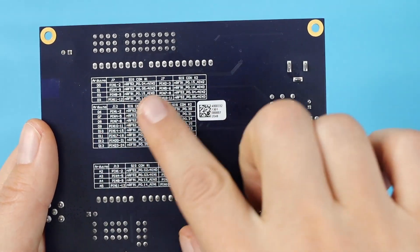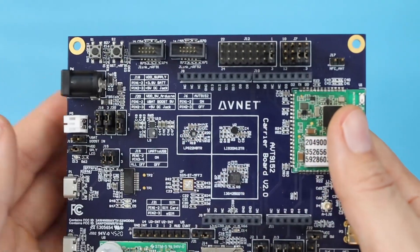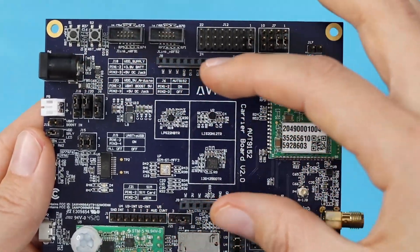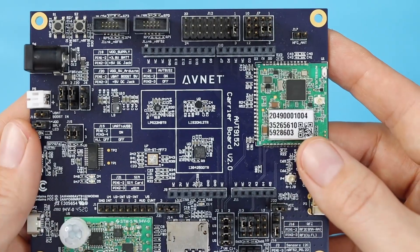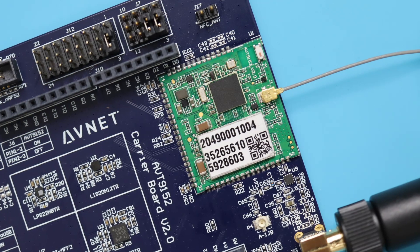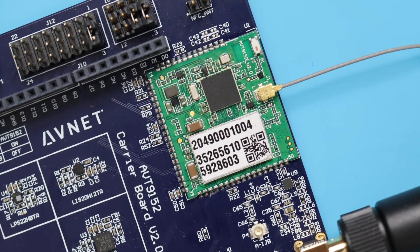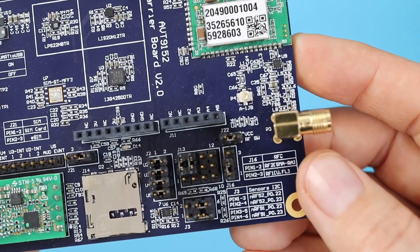The board is very nicely labeled. Here you will see some pin correspondences with the Arduino headers. Coming around to the front, we see that familiar Arduino breakout pattern, where you can connect any shields you may already have. Here's the AVT9152 module itself, with its GPS antenna connector and 15-digit IMEI. You have UFL and SMA options for LTE antennas, and a jumper to choose between them.